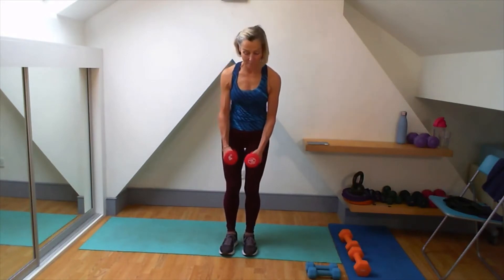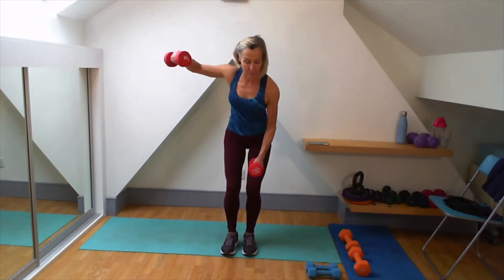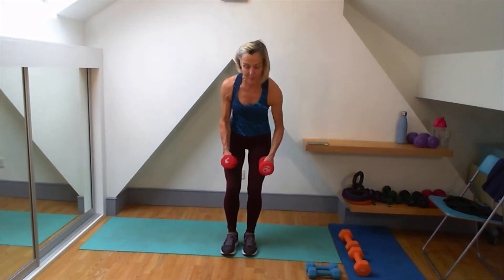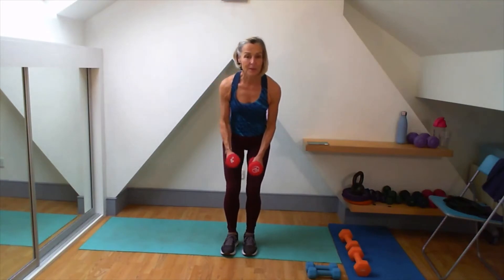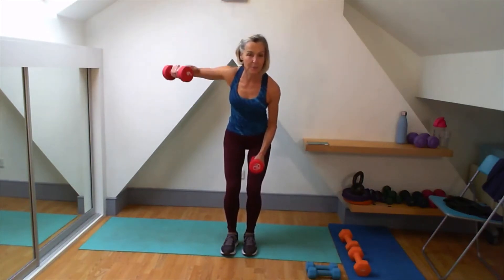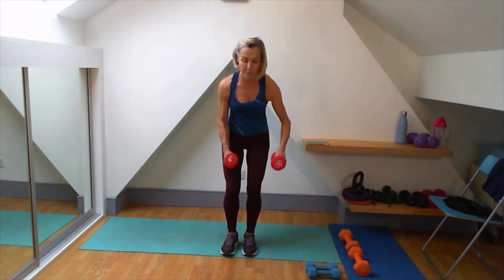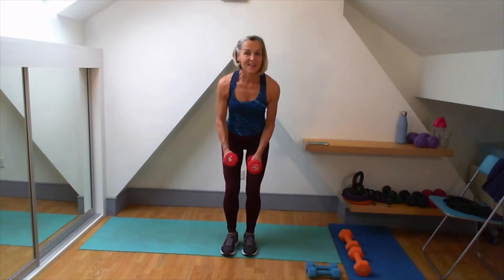Second set of that. Core keeping me stabilised, I'm sitting back on my heels, now I'm getting that lift. Good, are we ready? Give me that lift. Good, up.